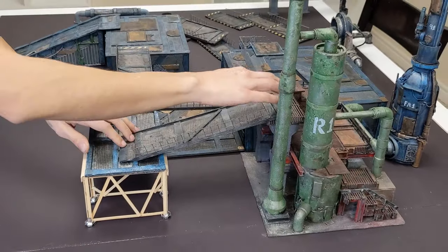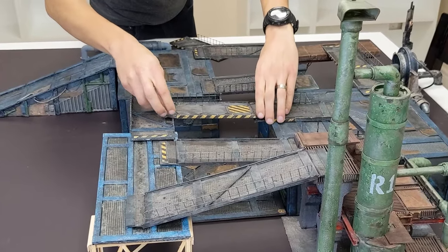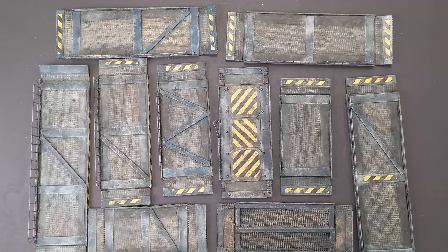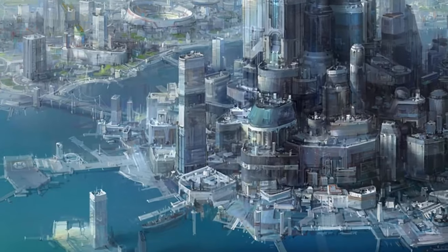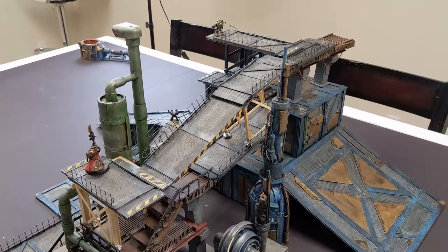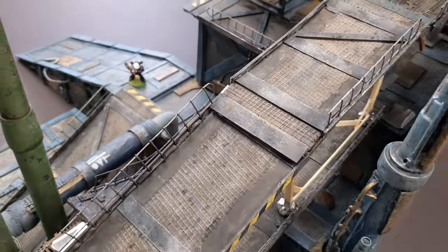In this video, I'm going to show you how to speed build industrial walkways for your tabletop wargaming. I'm going to build not one, not two, but ten of these in the span of a weekend. These work well in Warhammer 40,000, Necromunda, or even sci-fi or modern themed D&D campaigns. Coupled with some other terrain pieces to introduce elevation, they add a lot of accessibility and multiple routes to get from point A to point B.